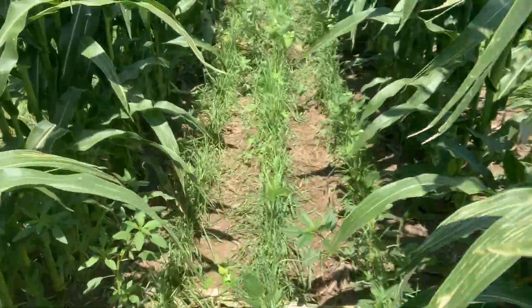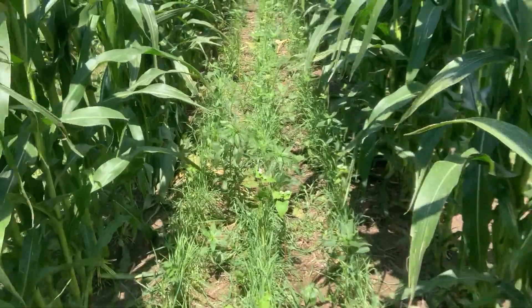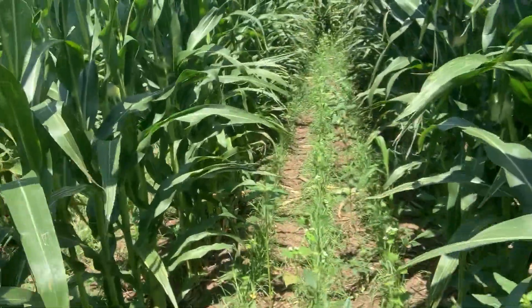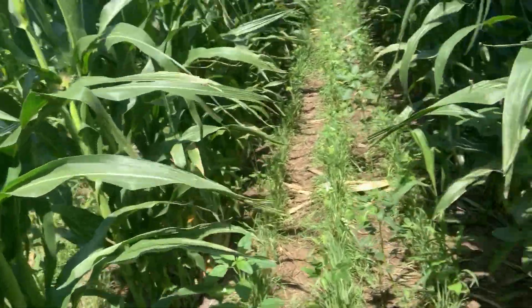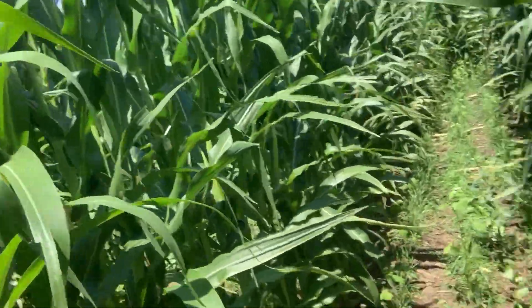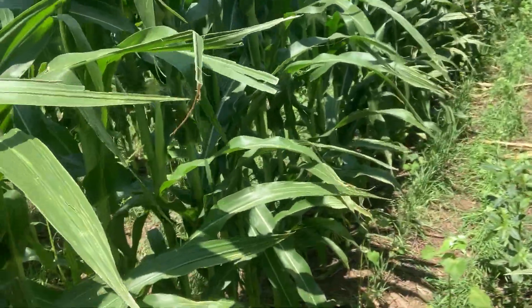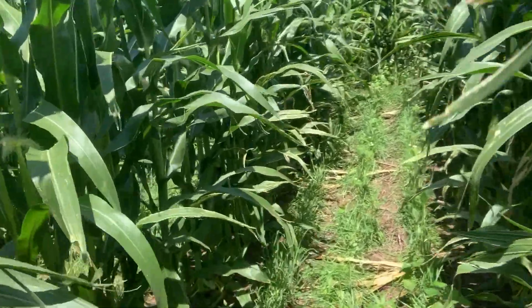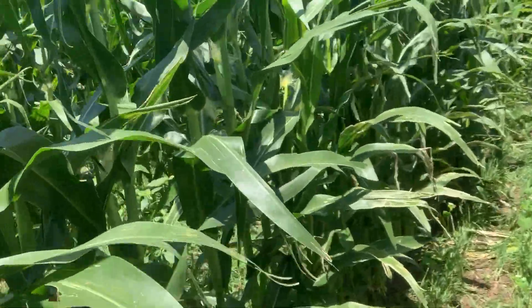There was no insecticide and no seed treatment on this corn. This is a conventional corn hybrid — really a low-cost system here and things are looking really, really good. This is a first-year no-till. Last year was soybeans, and then it was brought into no-till here in year one this year. Now we're incorporating the cover crops.